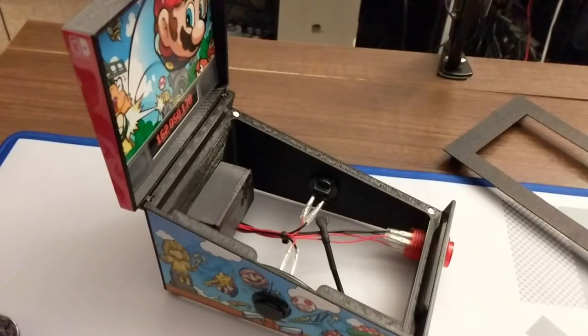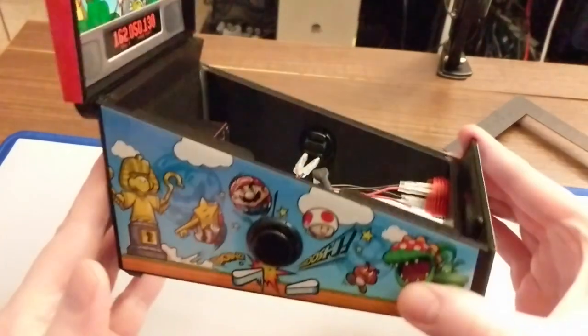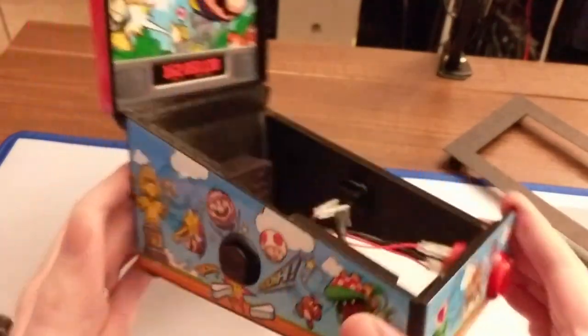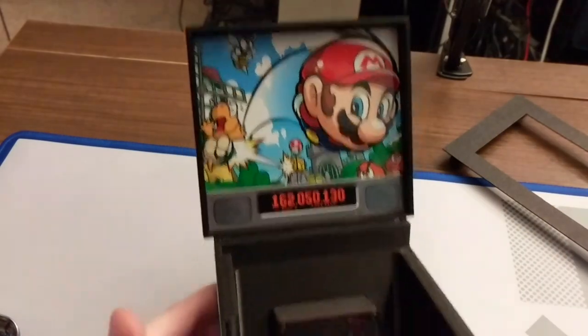Hello, welcome back to Too Many Handhelds. Today we're talking pinball — specifically the Pin Switch from Sakura Retro Mods. You may recognize that name from the Etsy shop where I get those skins and other customizations for those handheld devices. This is probably the hardest thing I've ever had to film — it's a pinball accessory.